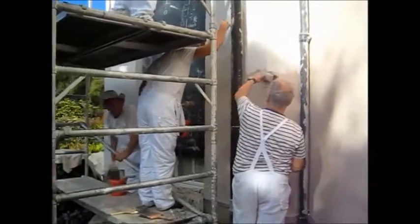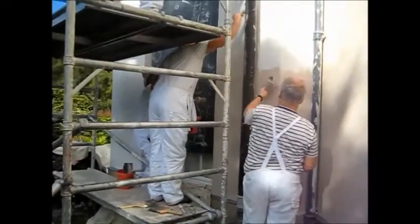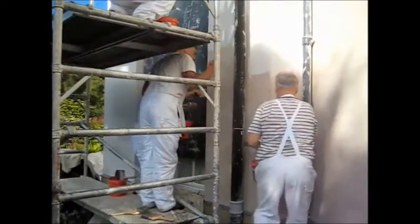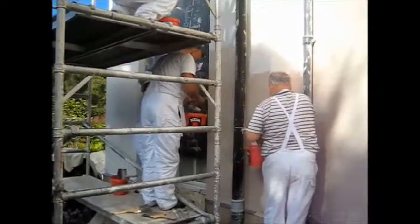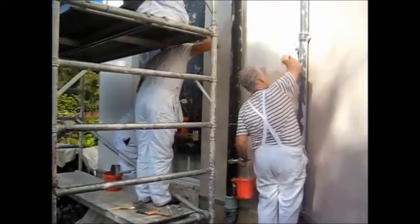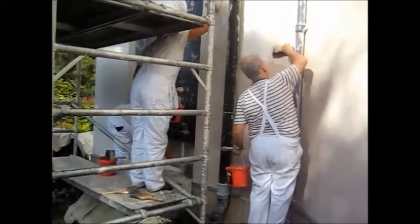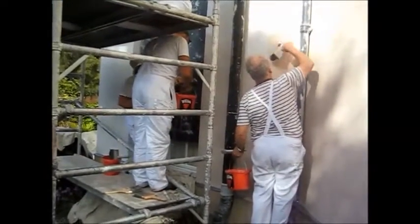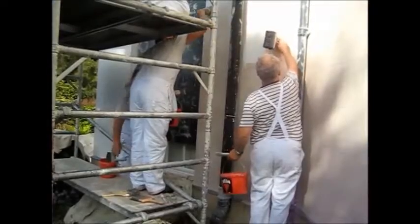It's always working from the base upwards, otherwise a run will come all the way down the building. It won't have had its 12 hours to bond in, and when you come down to it you'll lift it off and have a negative run. Working upwards, if you drop any paint or it runs, it'll run back into wet material and you can just work it in or stipple it in.